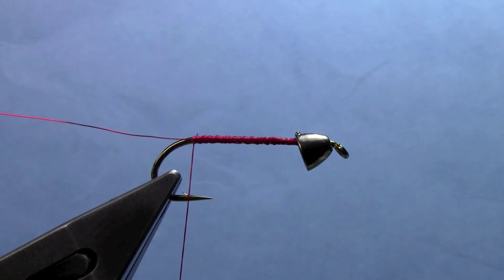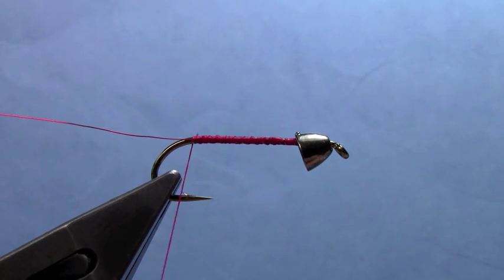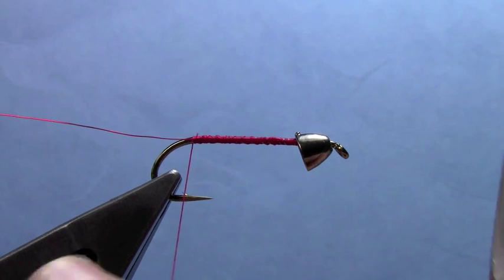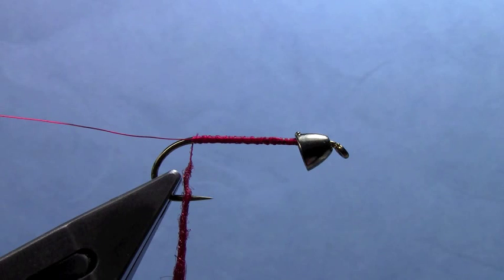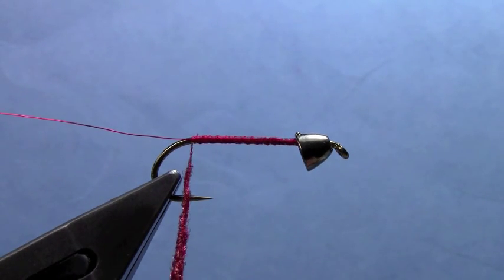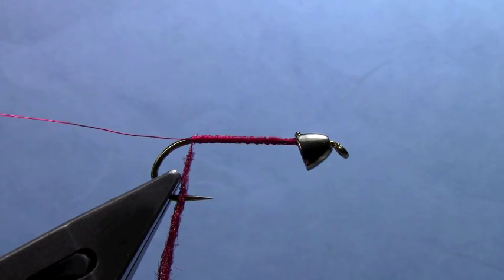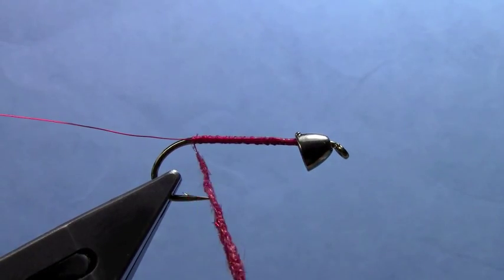Now that the ribbing's in, we'll do our body. I'm going to dub the body. You can also use a pearl tinsel, or some sort of braided flashy material — you want something kind of flashy. Give the fly a little bit of sparkle as it's in the water, a little attractant flash. I'm going to use a holographic copper ice dubbing.